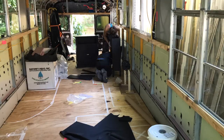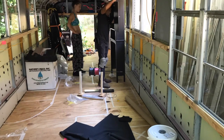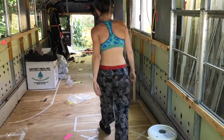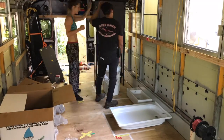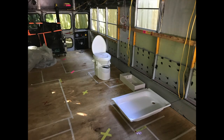We have a doubt with our toilet slash bathroom. So we decided to mount what we have already, because we have the shower base, we have the lavabo, and we have a little piece of furniture that we would like to put above the toilet. We just want to move things around and put our heads together on what we want, so that we can work on our lighting.